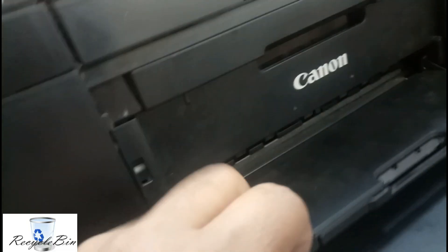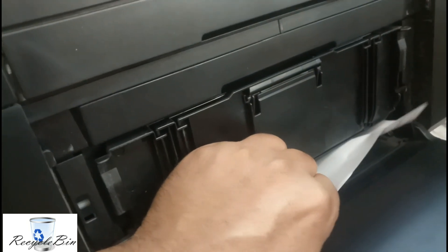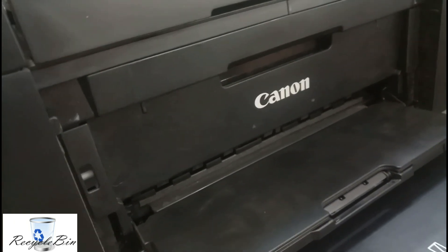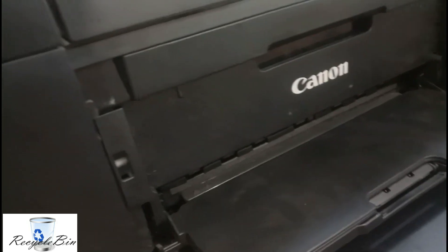You can see the paper got stuck over here. Before removing it from here, you have to be very careful — there must not be paper stuck on the other side as well. Let me show you.